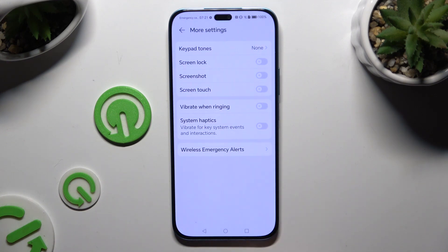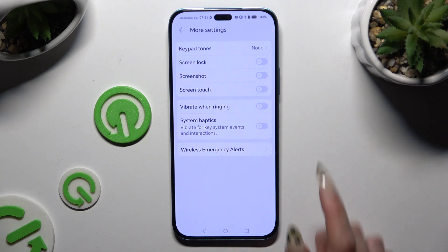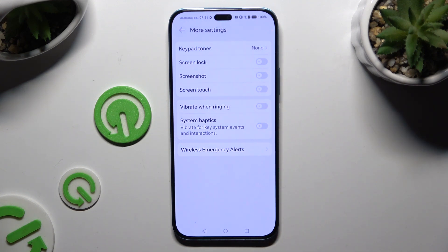Last but not least, click on More Settings and use those two toggles next to Vibrate When Ringing and System Haptics to switch those options on or off.